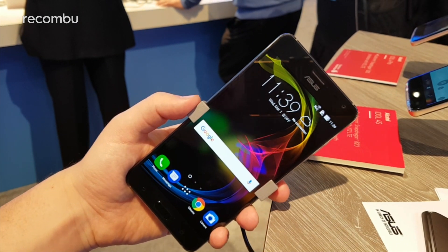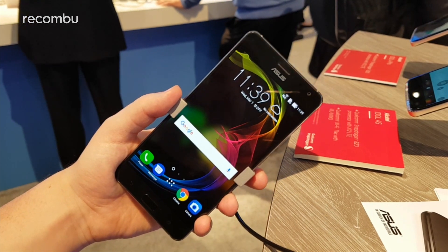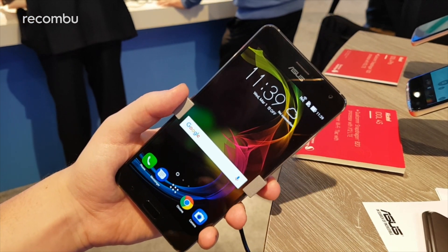Hi guys, it's Toddy here from Recombu at Mobile World Congress 2017. This is a phone that was unveiled at CES 2017, but this is the first time we've actually been able to go hands-on with it.